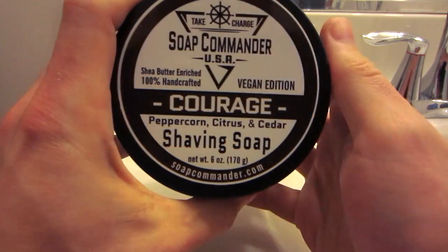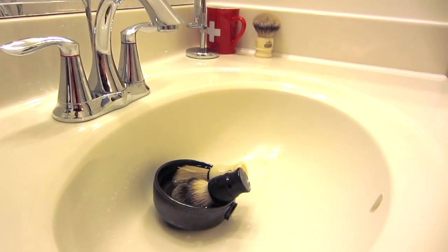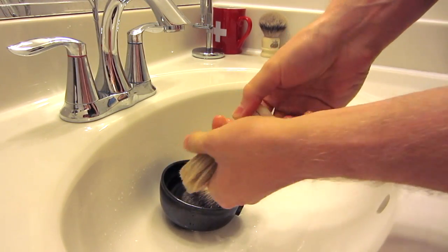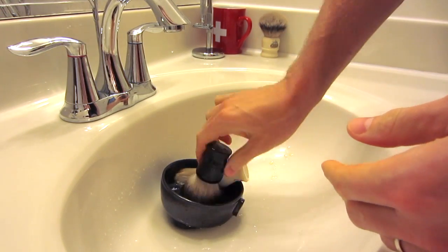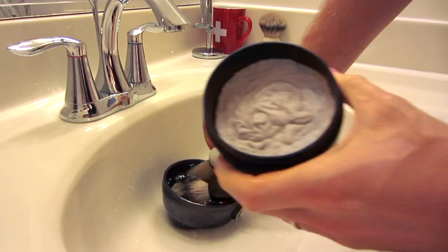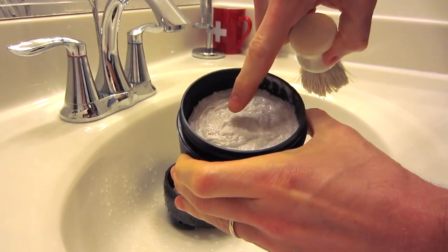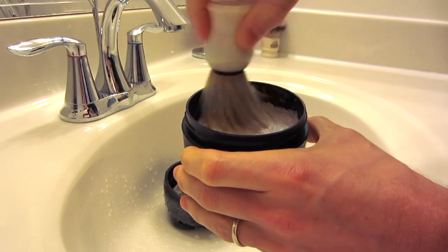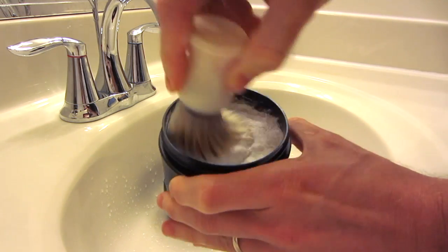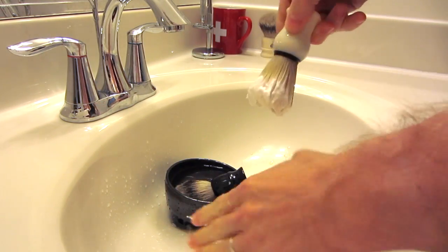I had my wife smell it and she enjoyed it too. So here it is — we're going to go ahead and do a lather review with this soap. I've got my brushes here soaking. I'm first going to do a simulated face lather in my hand using my Omega Boar 10066, and then a bowl lather with my Whipdog 24-millimeter silvertip badger brush. This soap is pretty hard, actually, so I'm going to spend a little bit of extra time to make sure I've got enough soap loaded up.